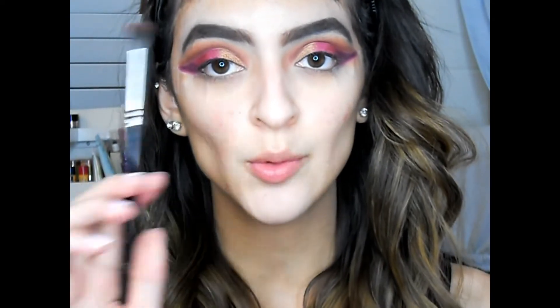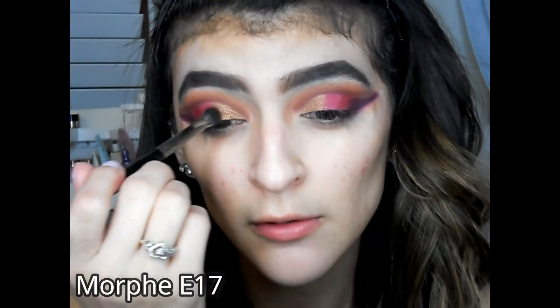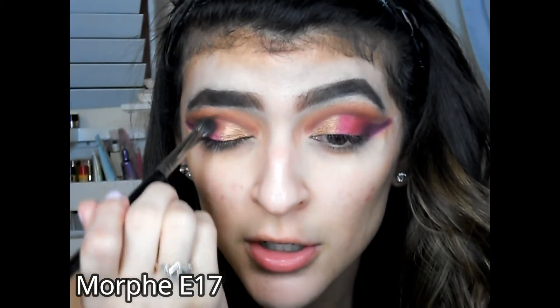Now that the colors are on our eyes, I'm gonna go into a small fluffy brush and go in the middle of all those shades and just quickly blend them together to make sure there are no harsh edges.